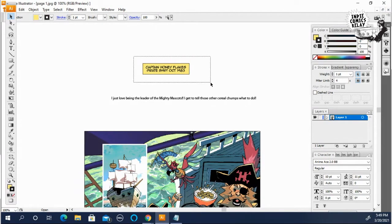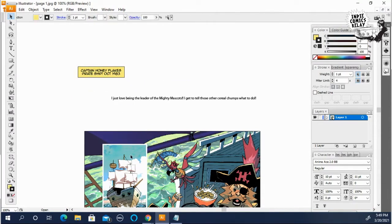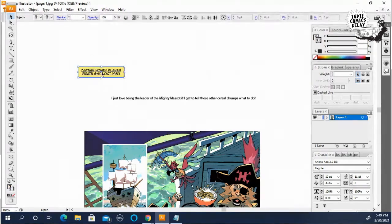Then I'll zoom out and put it over here on the establishing panel. You select it, you move it in here. Sometimes with this kind of situation where it's a little bigger than the panel, I could tighten it and make it fit within the panel.